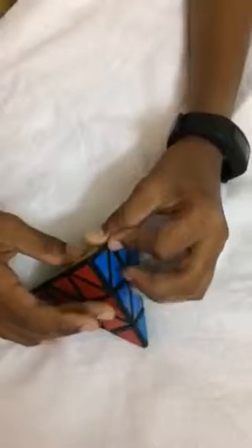Now I am going to move on to the third layer, and I just have to twist this once. And there I have got my Pyraminx cube solved.